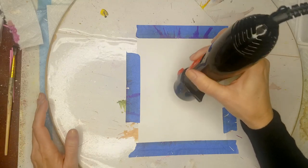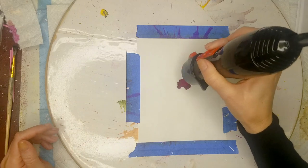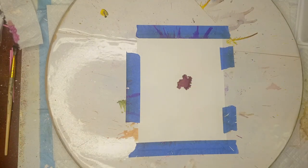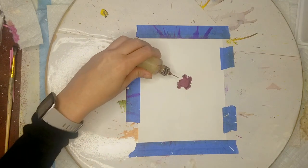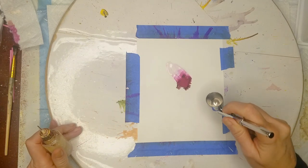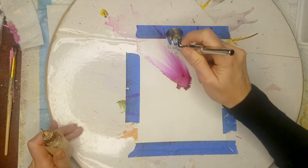I've seen a lot of people use these acrylic inks and create some interesting effects. I haven't watched any videos on how to use it because I want to do my own experimenting and come up with something different than what other people have done. All right, here goes nothing. I'm going to put down a large amount of alcohol.